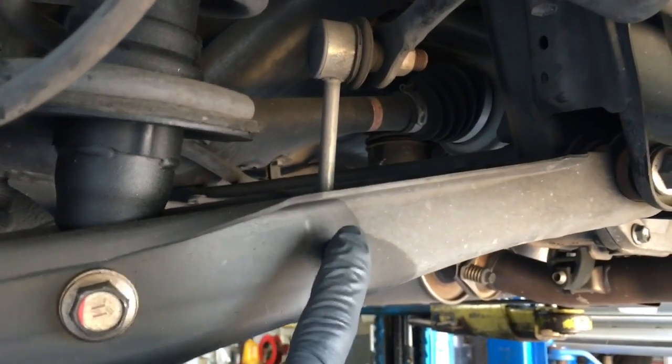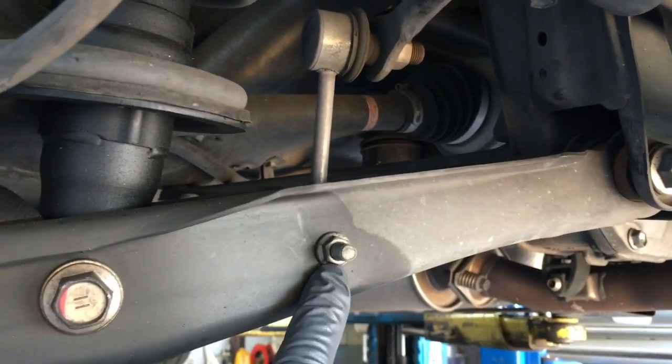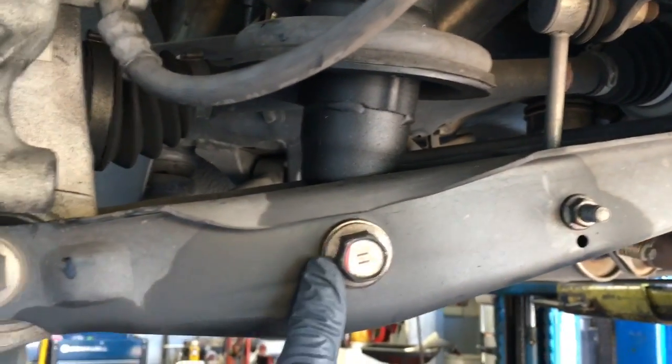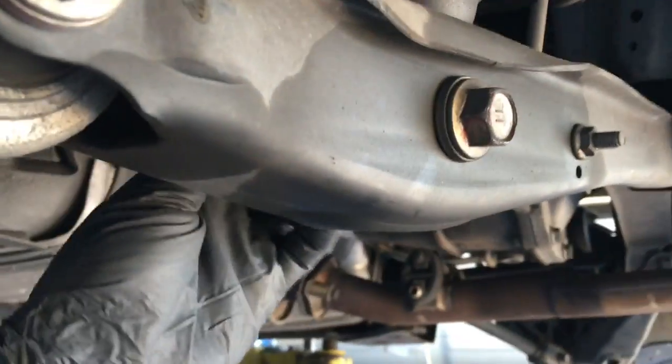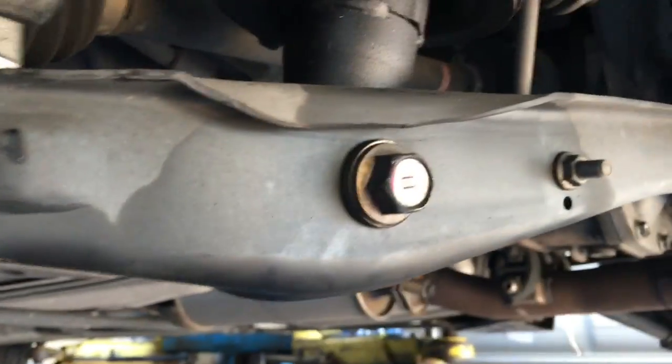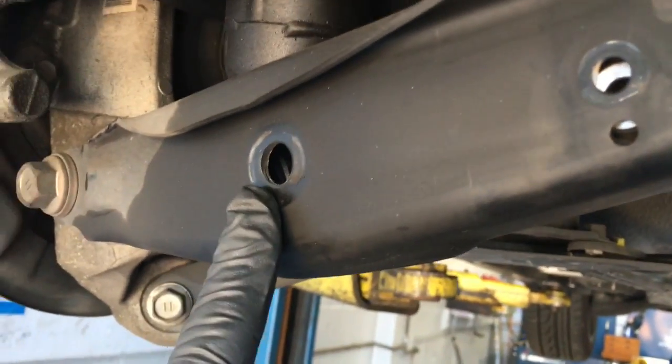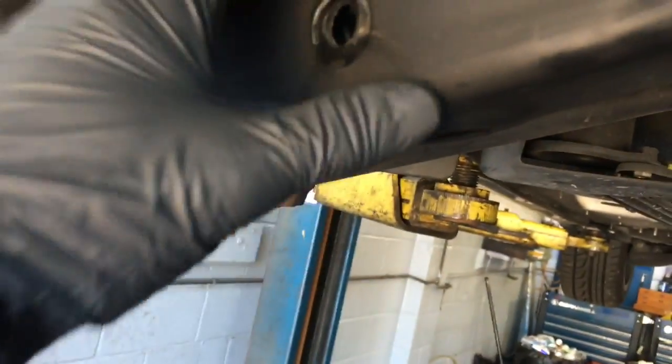After you get the car jacked up, go ahead and remove the sway bar link. You're going to remove this 12 millimeter bolt — it goes all the way through the arm, so you just take the bolt out. Then you're going to remove the 19 millimeter bolt and nut that's on the backside. As we're removing the sway bar bolt and the bolts through the bottom of the strut, the arm will move a little bit when you pop it out — that's okay.